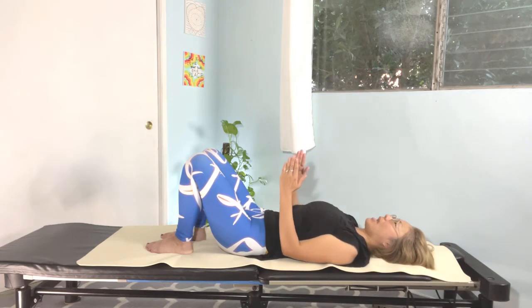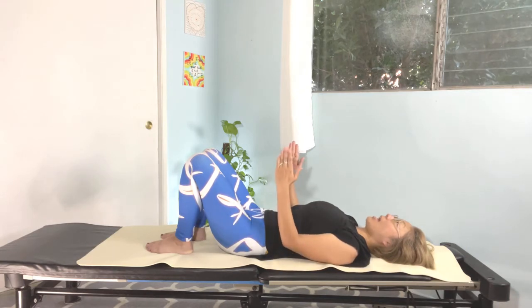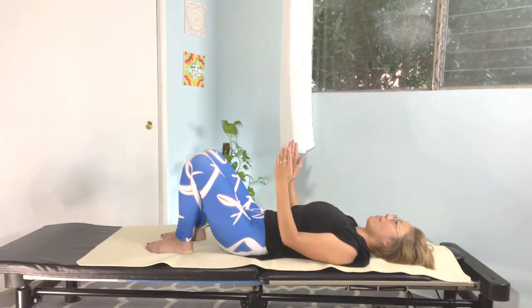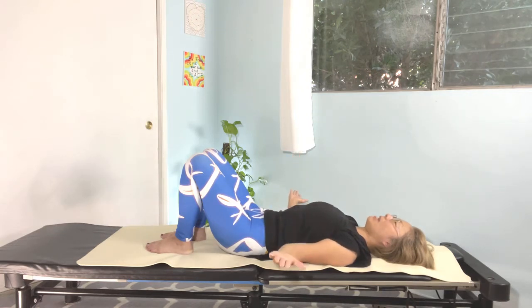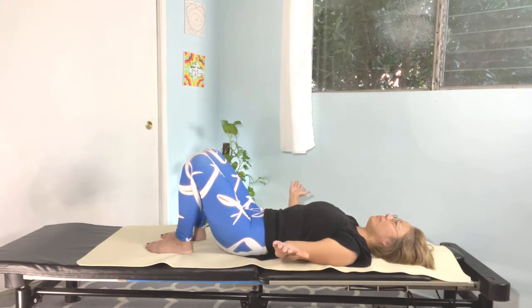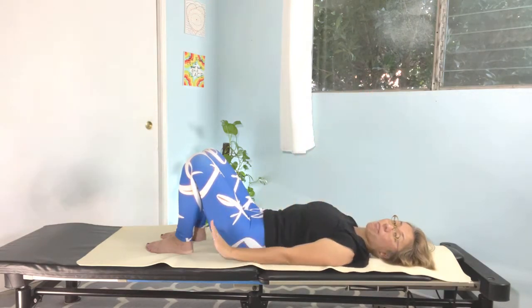Bend your elbows and inhale open, exhale. Again, inhale and exhale. Inhale and exhale. Inhale and exhale. Last one — inhale. Nice, and exhale. Reach both arms up, palms facing each other, then bring the arms down by your side.